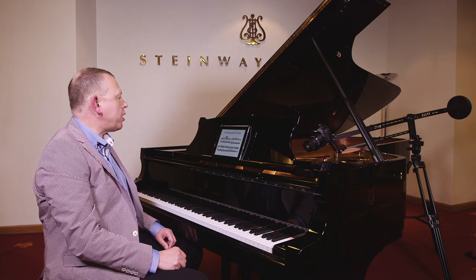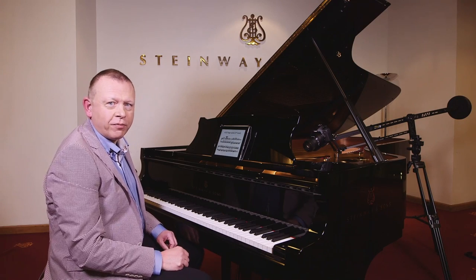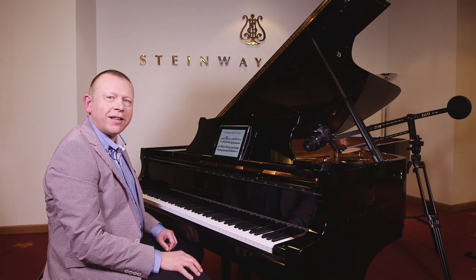Join me soon when I'll be talking about more advanced pedaling — half pedal, flutter pedaling, vibrating pedal. Thank you for joining me.